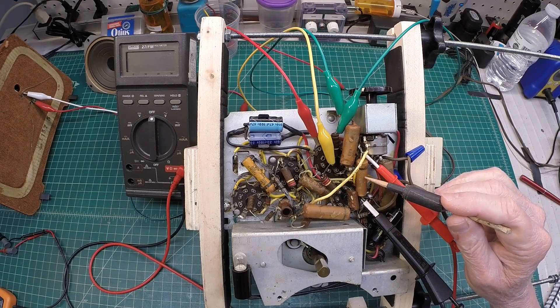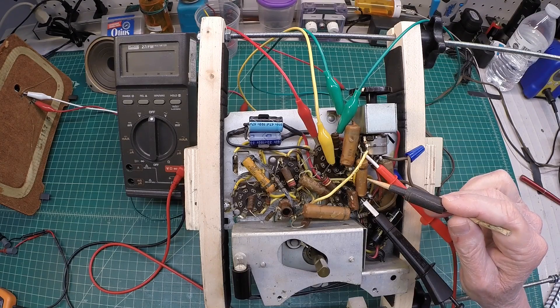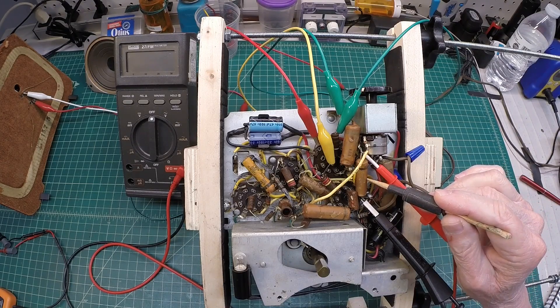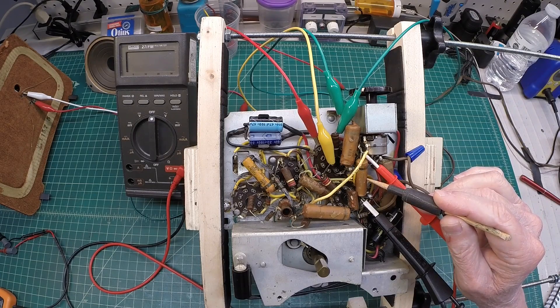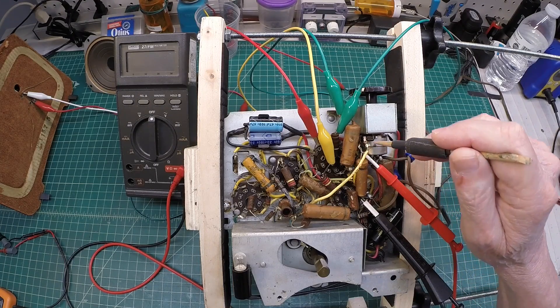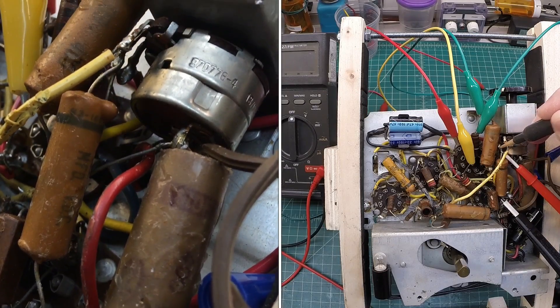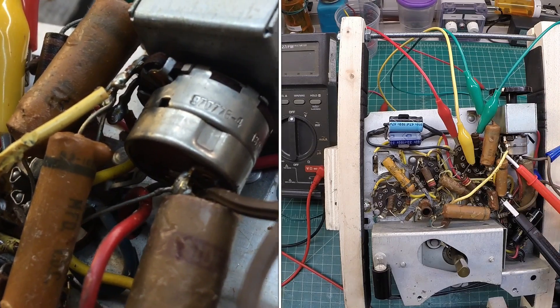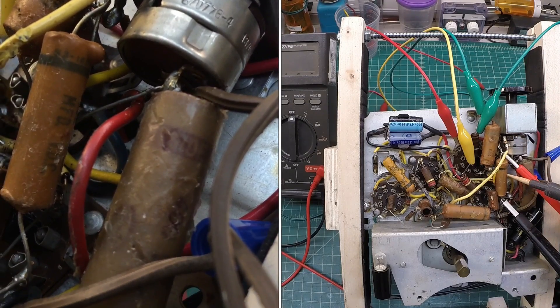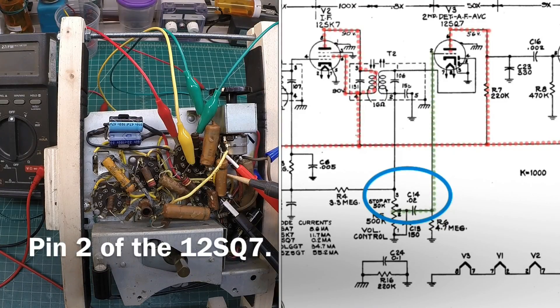Moving along to the volume control area, C14 resides right here in this receiver. It's nothing more than a coupling capacitor — you can see it transfers the audio signal back from the volume control. From the wiper position, which is the center position, that signal then goes back to the grid, as I'm showing in the picture-in-picture.